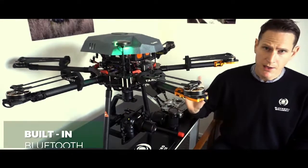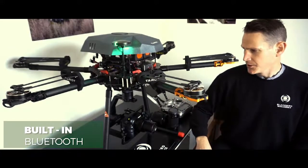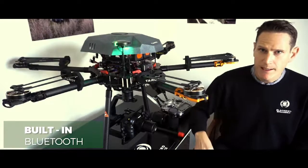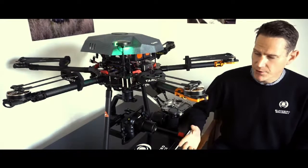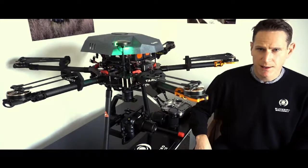The Bluetooth is a great addition, integrated right into the gimbal. You no longer need a laptop or a Wi-Fi adapter module. If you've got a mobile device, just power it up, connect via Bluetooth, and you can change the settings.